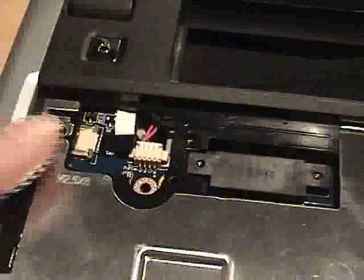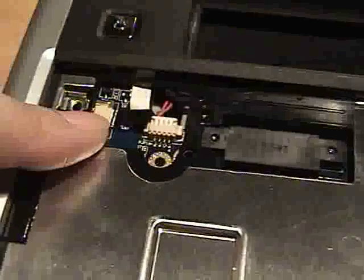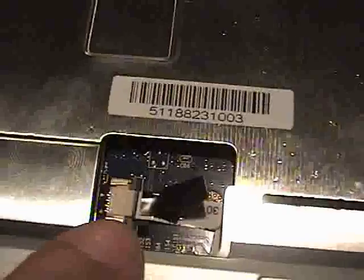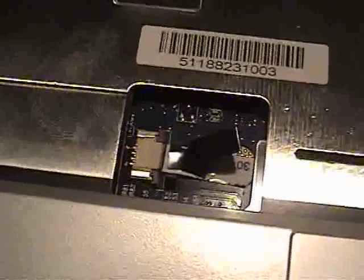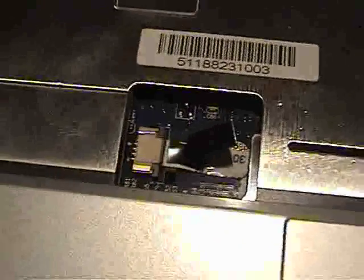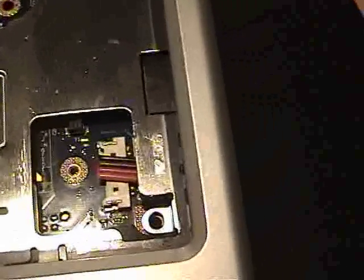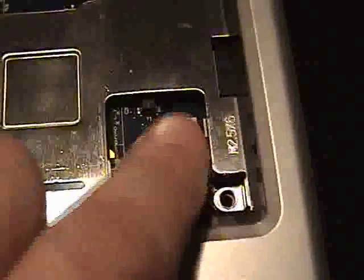Put the AC supply ribbon cable back, put the trackpad ribbon cable back — try to push it in as evenly as you can and have that little black line parallel to the clip, then close the little brown clamp onto it. Over here we see the four wires that I'm going to be using to plug into the Bluetooth port, and I'll probably have to take at least this half of the lid off to solder those later.